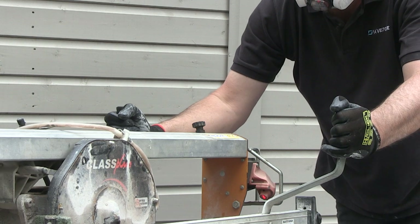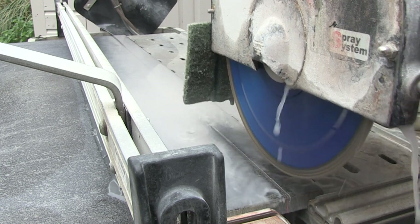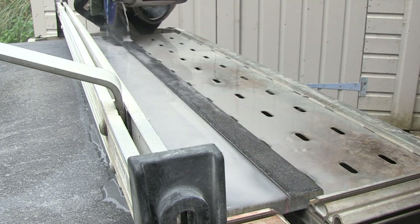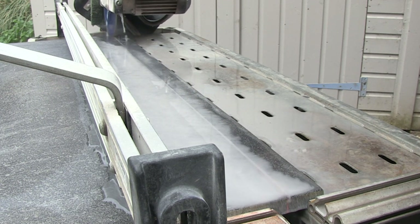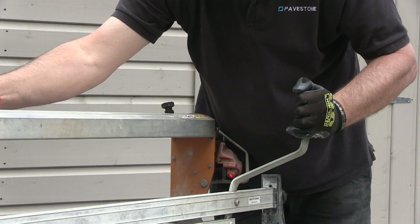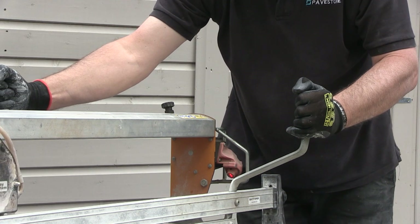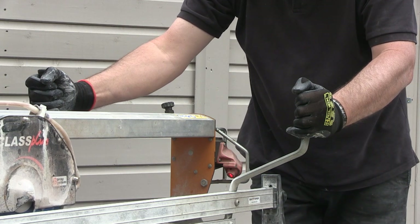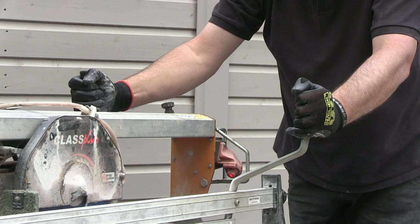This saw has a clamp that I am holding with my left hand. It is there to hold the slab firmly on the table bed and reduces the vibration of the slab. Once I have scored the cutting line I just slowly pull the blade through the slab each time, allowing it to sink further into the slab and letting the blade do all of the work. On this particular product it will take 4 or 5 passes to complete the cut.